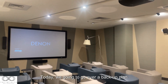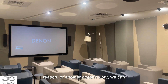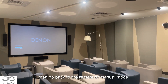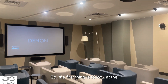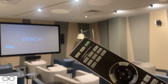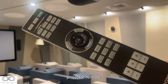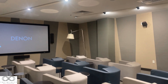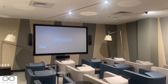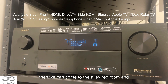Today we're going over a backup plan in case the iPad doesn't work — we can go back to remote or manual mode. The first thing is to power up the projector using the Sony projector remote, which looks like this. Press the power button and it will turn on.